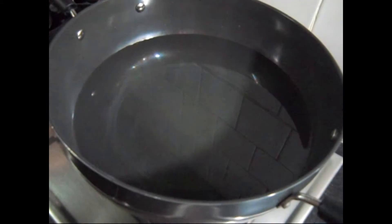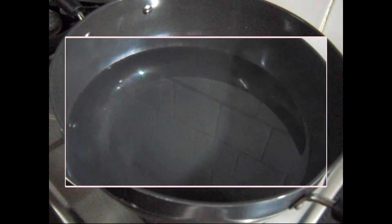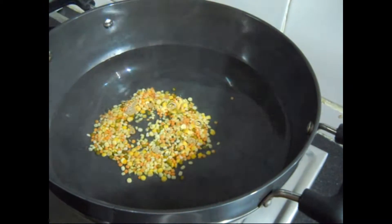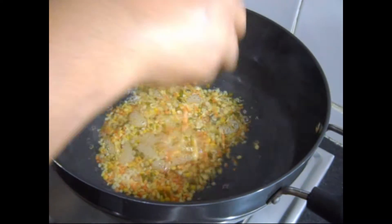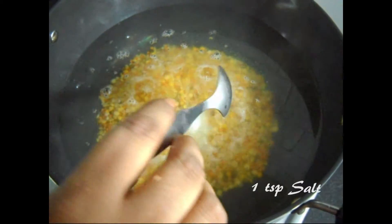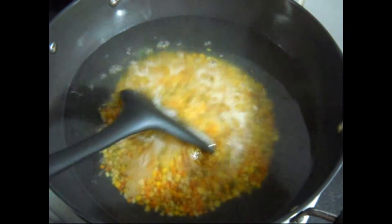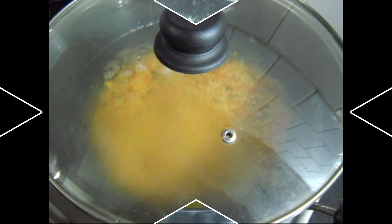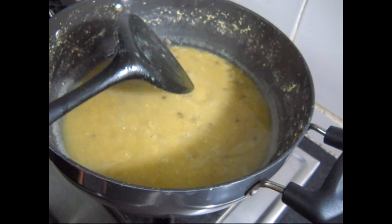First take about 500 ml water and boil it. Thoroughly wash the dal and soak it in water for 10 minutes, then add to the boiling water and boil it. Add 1 teaspoon of salt, stir it and put on the lid. As you can see the dal is boiled — switch off the gas.